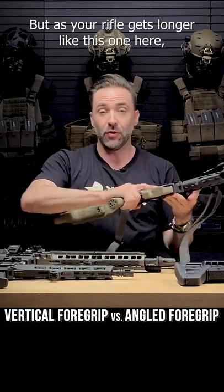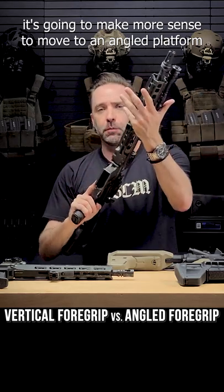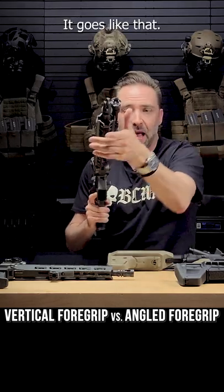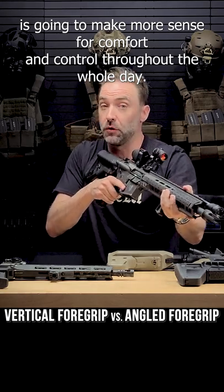But as your rifle gets longer, like this one here, it's going to make more sense to move into an angled platform, because as your hand gets out, it twists forward. You notice that it doesn't make sense to have it like this — it goes like that. Therefore, that angled grip is going to make more sense for comfort and control throughout the whole day.